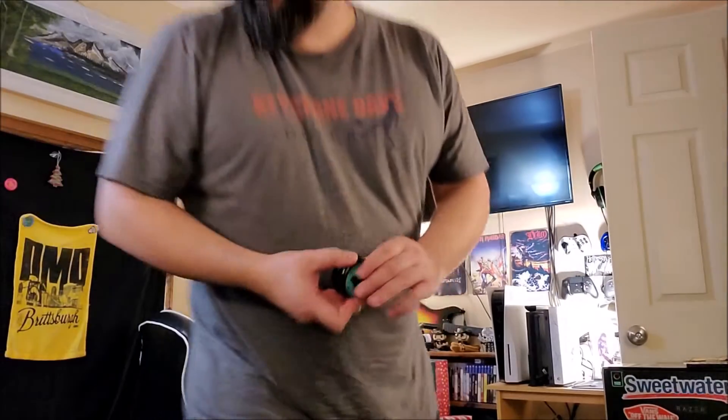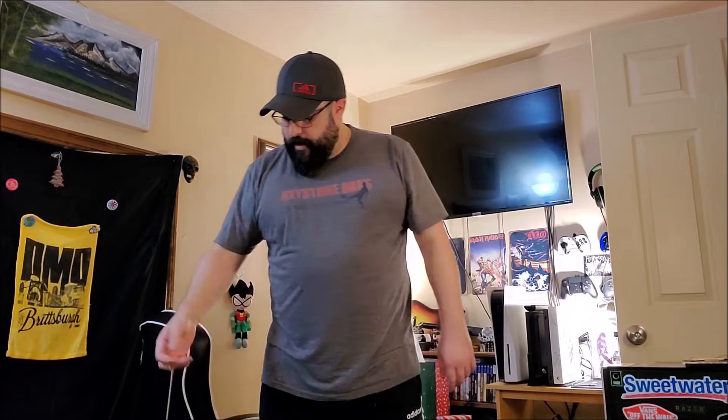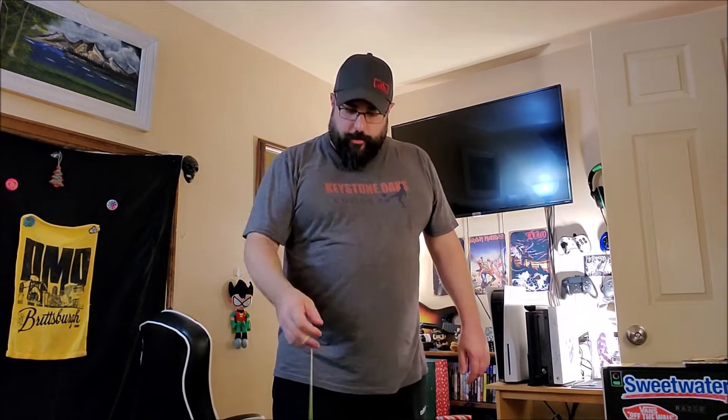Magic Yo-Yo D3. Without any setup, it is nice and responsive — nice and reliably responsive — and loops pretty well. If you want to do some stall tricks and stuff, it'll handle those too. It's because it is that nice modified Imperial shape. Spin time's pretty decent as well, but it is very snappy responsive for throwing loops.